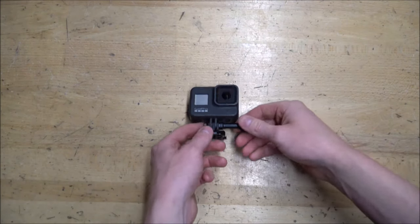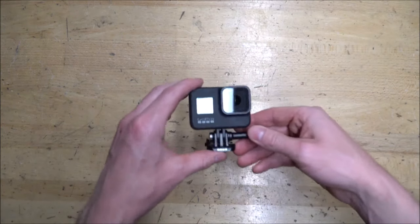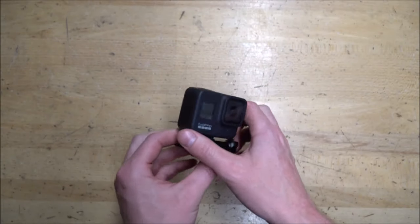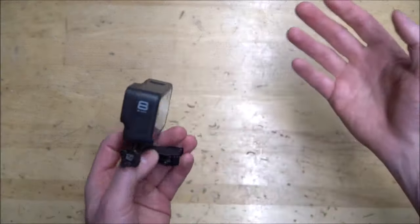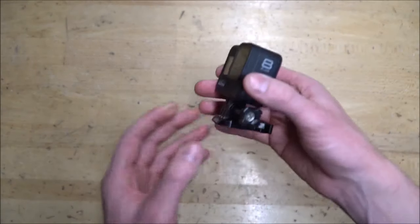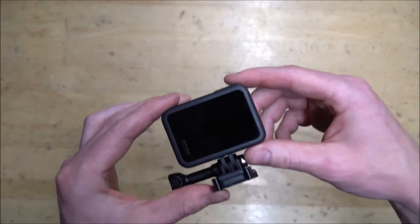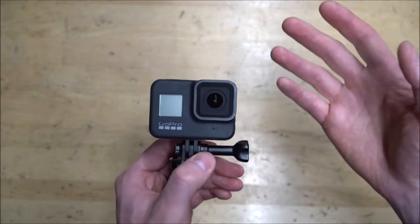Today we're checking out the GoPro Hero 8, the newest GoPro camera. I've had it for about a few months now and thought it'd be nice to do a 2020 update. With rumors of the GoPro Hero 9 coming out, I thought I'd do a refresher on the Hero 8 and show you some of the features, what I like about it, and whether it's worth upgrading to the 8 now or waiting until the 9 comes out.